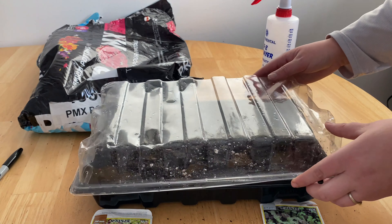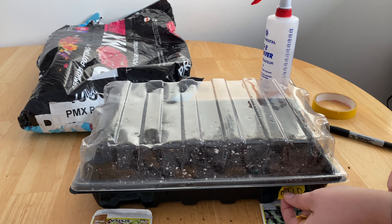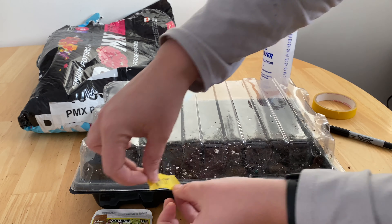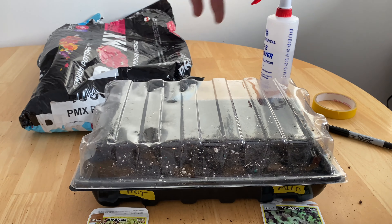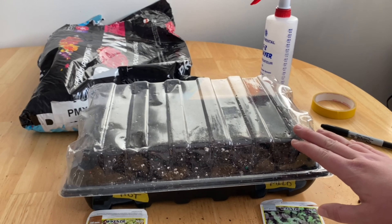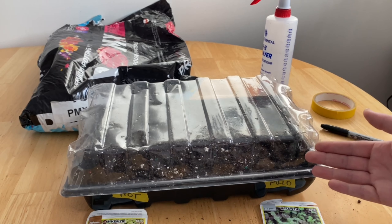We want to put on our humidity dome and grab our labeling system. I always like to make sure that you put your labels on the actual container itself, because if you go to remove the lid you may put it back in the wrong direction. So we're going to put a hot and a mild label on the bottom here. Some of the major differences between microgreens versus sprouts are that we don't eat the roots of these — that's why they're in a soil medium. They're ones where you come and cut off the leaves and consume them that way.